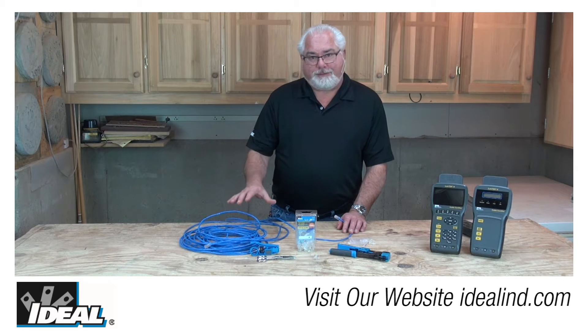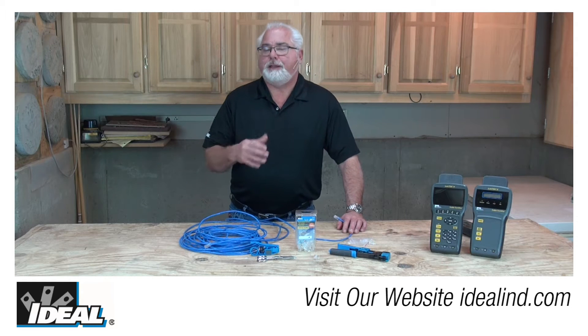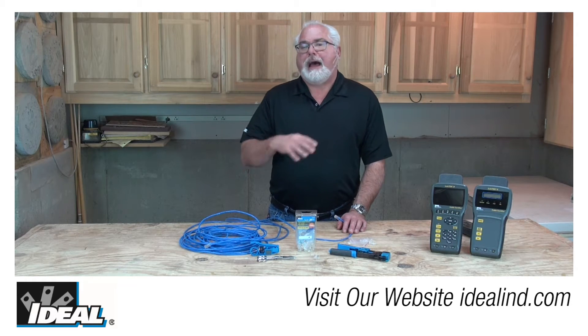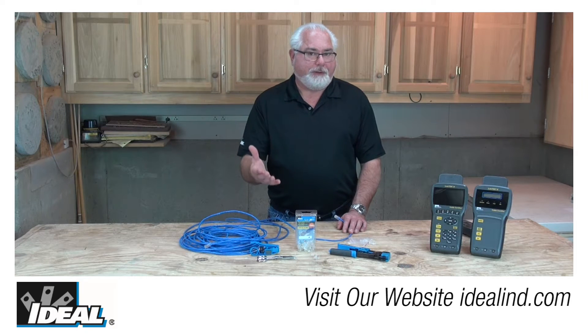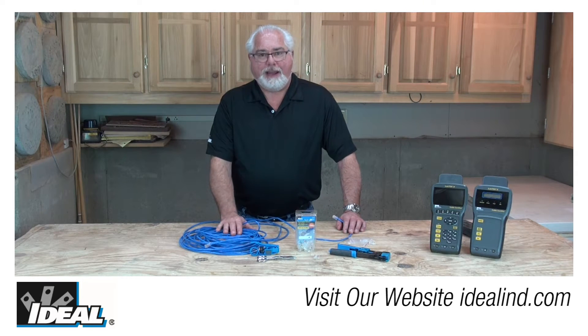The CAT6 connections and cabling have to be a little bit better. By making these things three pieces, we take a lot of user error out of assembling one of these modular plugs. You've got to use all the parts and assemble it properly in order to get that CAT6 performance you're looking for out of that connection in the field.